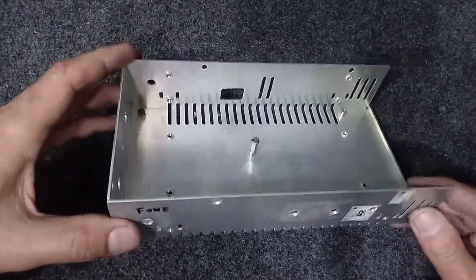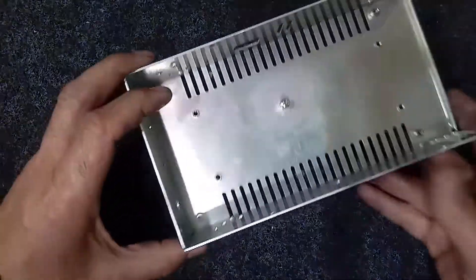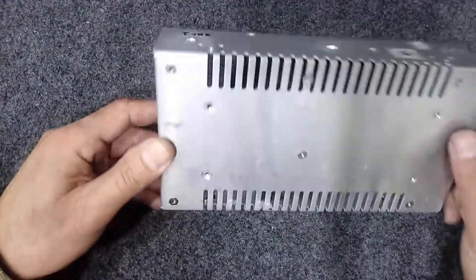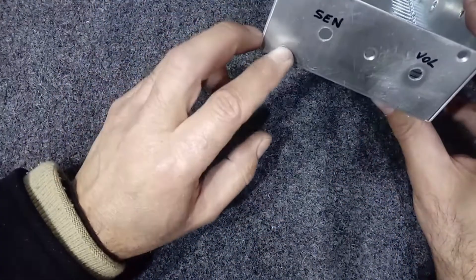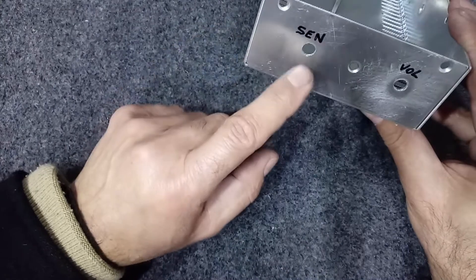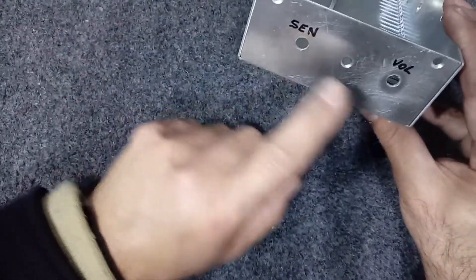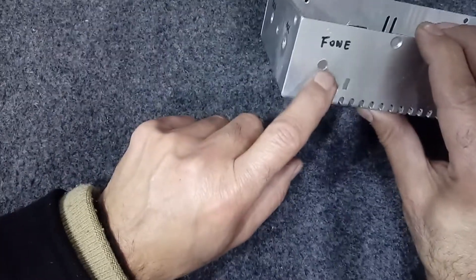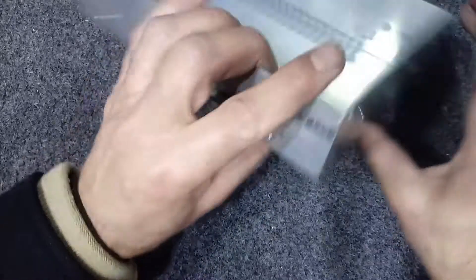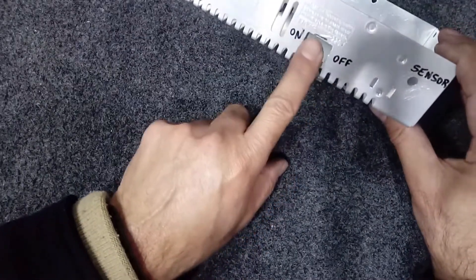Olá pessoal! Hoje vou construir um escutador de luz. Vou utilizar uma caixa de uma fonte que foi jogada no lixo para construir o escutador. Na frente vou colocar um potenciômetro de sensibilidade, um potenciômetro de volume. Do lado vai ficar a saída do fone, desse lado fica a entrada do sensor e uma chave liga/desliga.